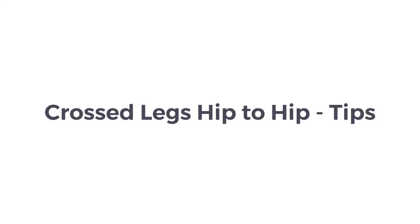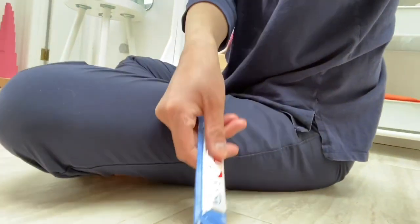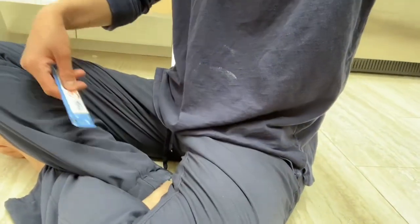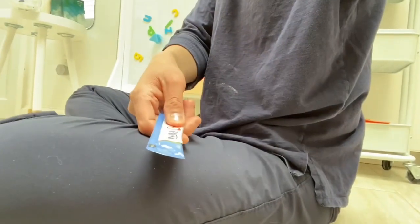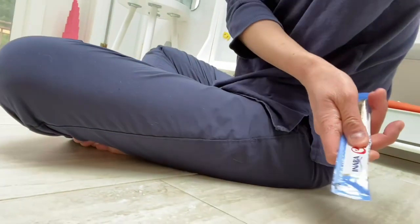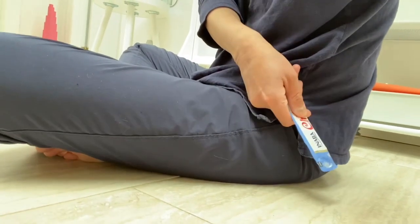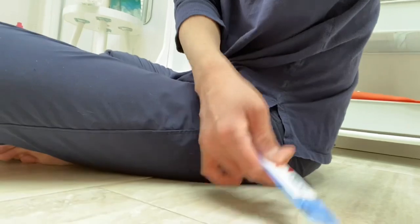A common mistake is bringing the cat in from too high. Instead, you want the churu to come in right at the low hip point — literally your hip bone. Bring the cat all the way around to that low hip point, and hold the churu downward. Everything is low: low hand, low churu.